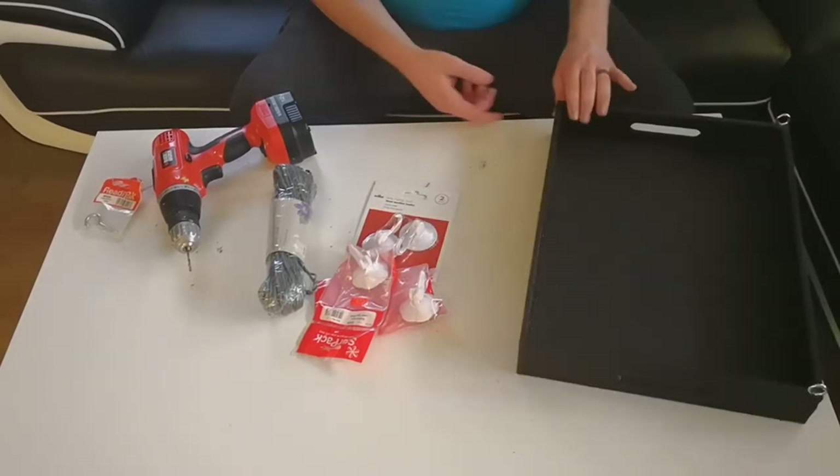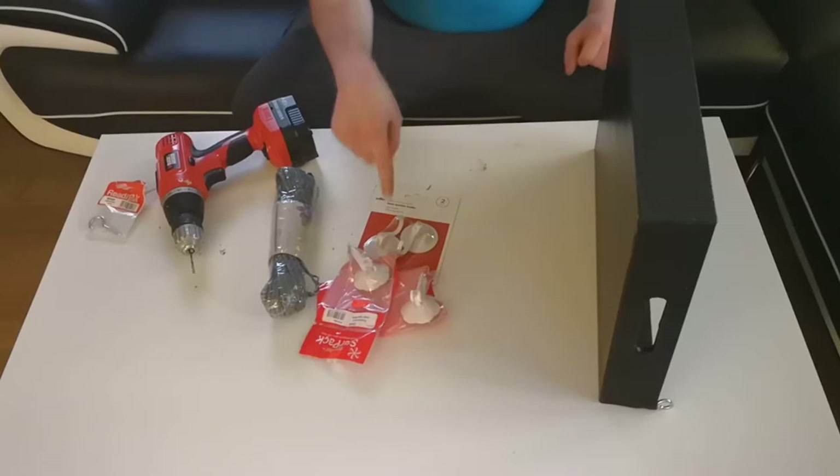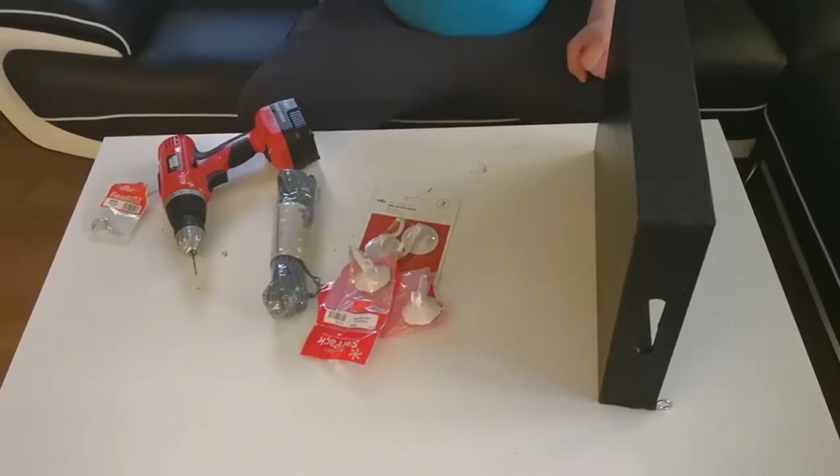Once that bit is done, we then need to drill two bigger holes at either side. This is where your suction cups are going to hook in to hold it onto the window.